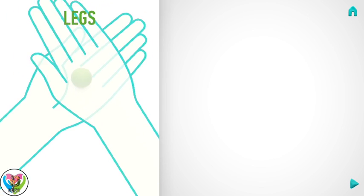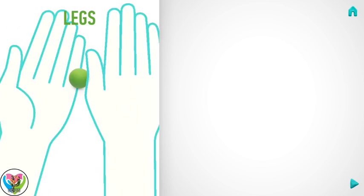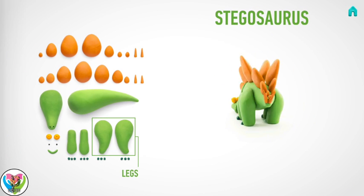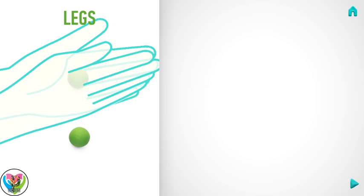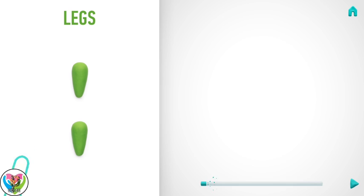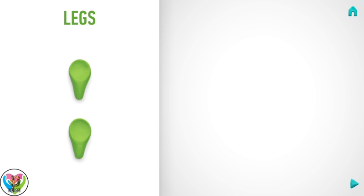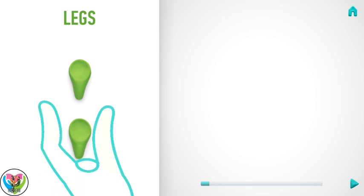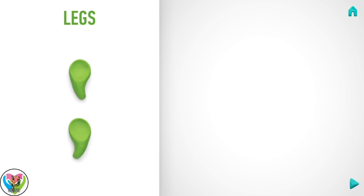Please make legs. Take a piece of light green clay and roll two middle balls. Then roll into a cone with your hand and flatten them with your finger. Then bend legs with your fingers. Great job! Legs are done!